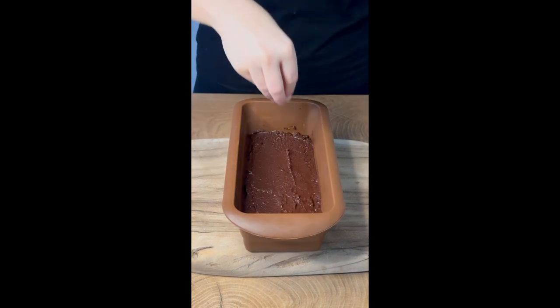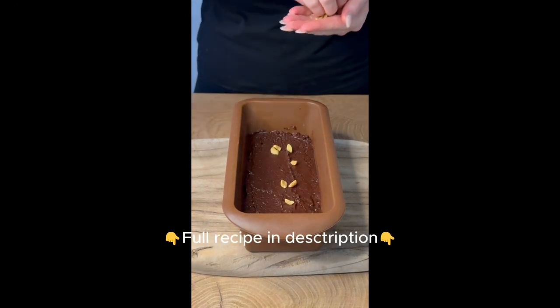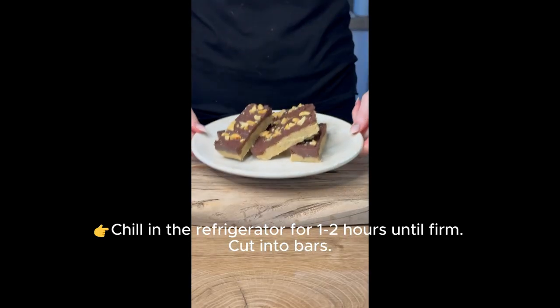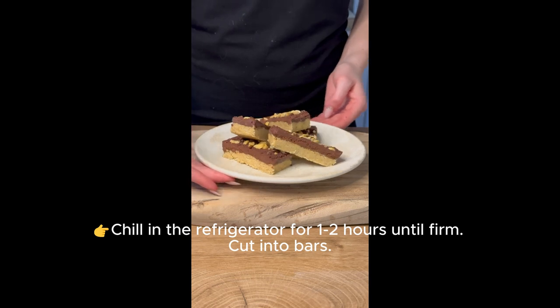Chill in the refrigerator for one to two hours until firm, then cut into bars. Full recipe and description available below.